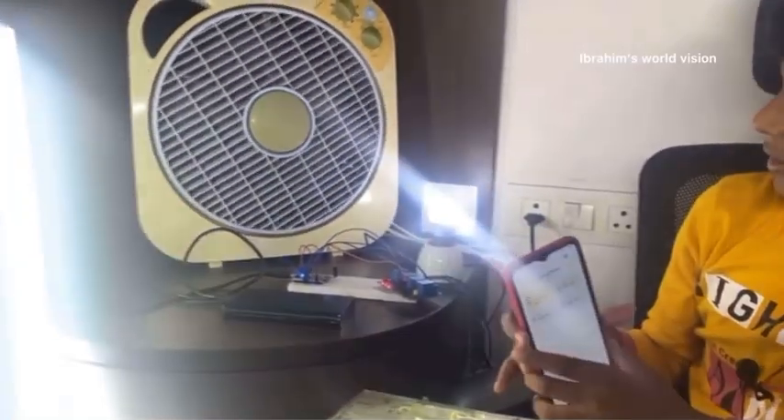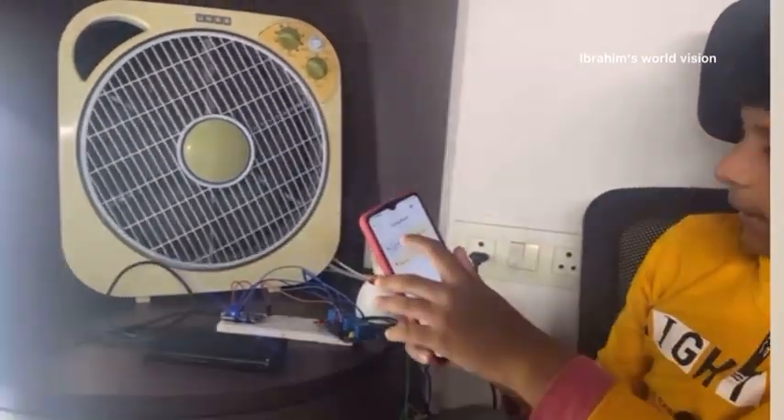Hello friends, welcome back to my channel Ibrahim's World Vision. After a long time we are going to do one project. Few months ago I did an IoT smart home project in which we can control any electronic appliances from any part of the world, whether the device we are controlling is Android or iOS.